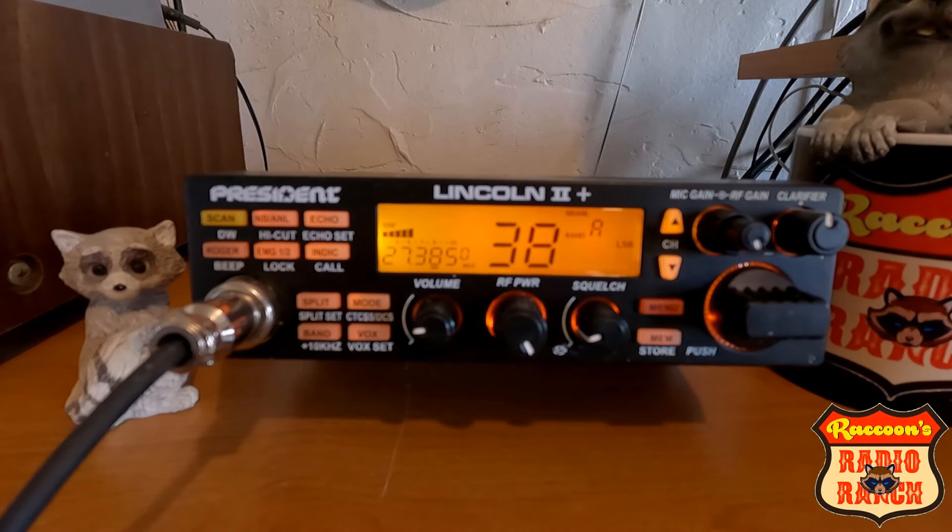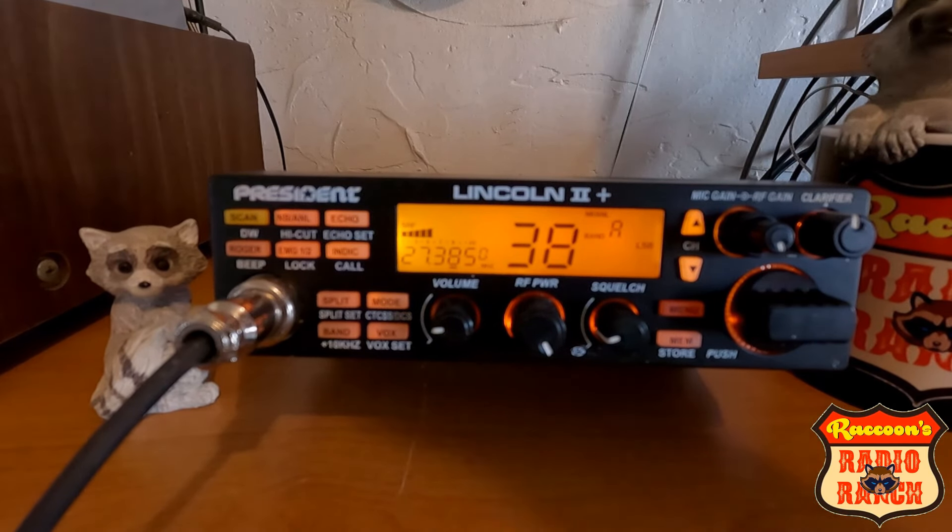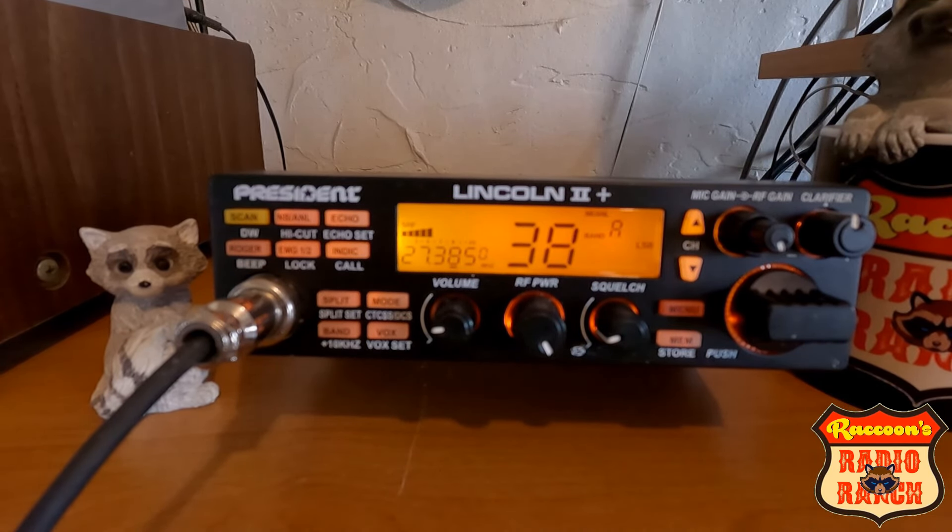Welcome to Raccoon's Radio Ranch. In this video I'm going to talk to you about the Lincoln 2 Plus. I bought this radio about a week ago and I've been using it since. I'm pretty impressed with the radio. I think President made a nice radio with this one.